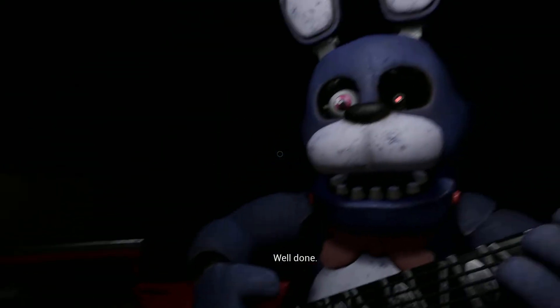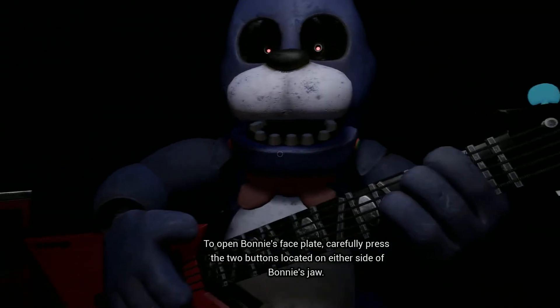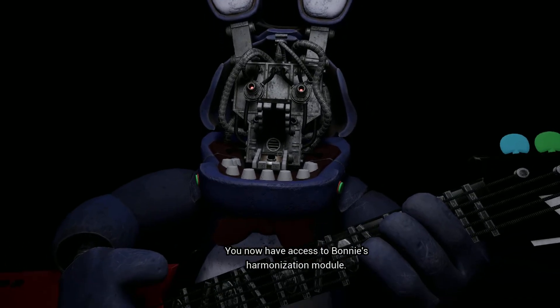You must be as precise. Deposit the left eye, then deposit the right eye. To open Bonnie's faceplate, carefully press. You now have access to Bonnie's harmonization module.